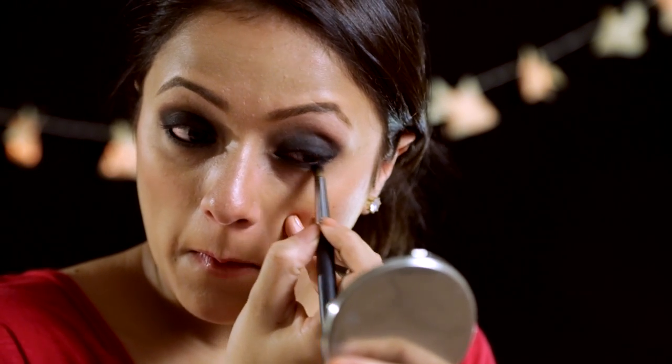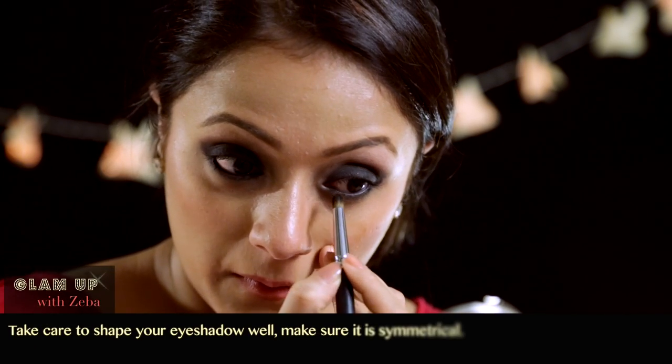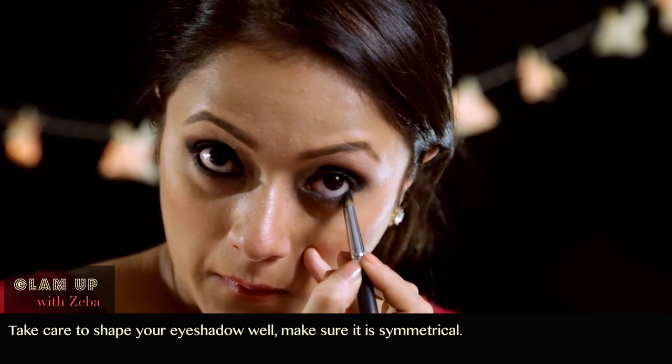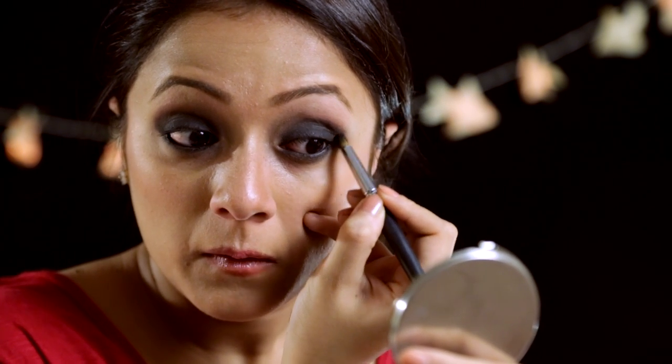While doing that, you can also kind of shape your eyeshadow a little if you feel it's out of shape. Another thing to keep in mind is that the eyeshadow is symmetrical on both eyes — meaning it's not too much on one eye and too little on the other, and the shape is the same. Now you can take some Folly and soften up the dark purple.